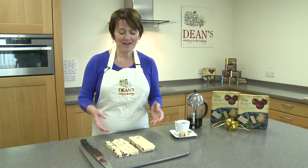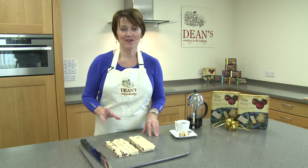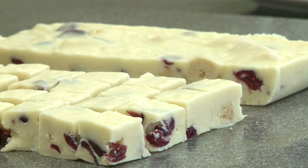So perfect idea for a homemade Christmas gift. If you want to make some for Christmas to give away to people in little festive bags or boxes, that's a great idea. Or make some for yourself to serve with your after dinner coffee during the Christmas period.